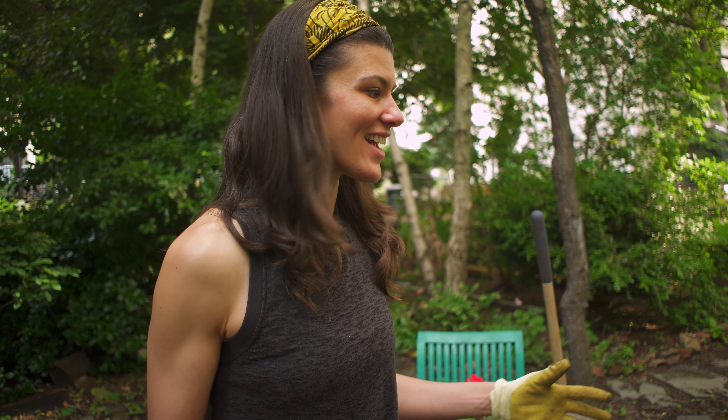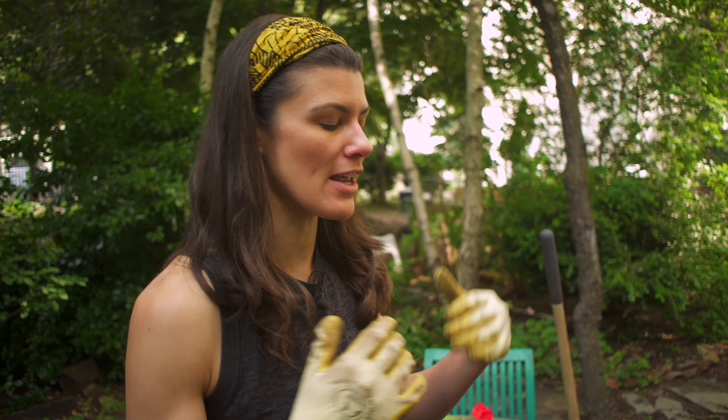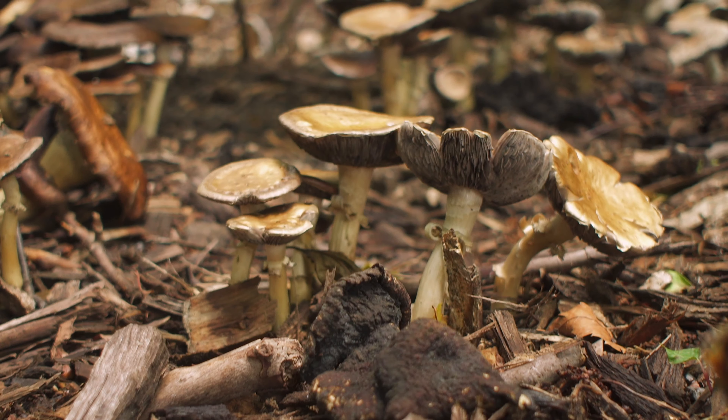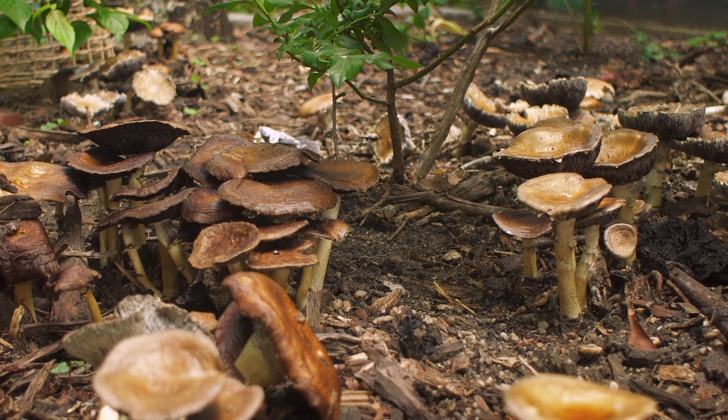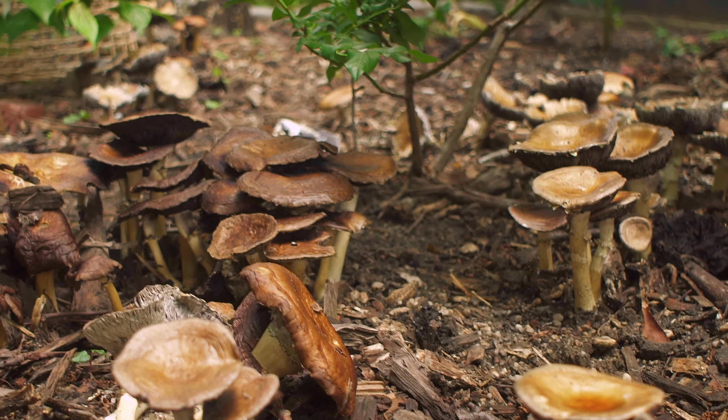Otherwise they lay dormant underneath the soil surface, staying nice and cool and wet. I'm really excited — I'd love to actually inoculate more. This particular fungus actually grows really well on wood chips, but not all mushrooms always grow well on wood chips.